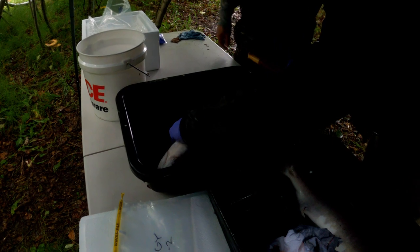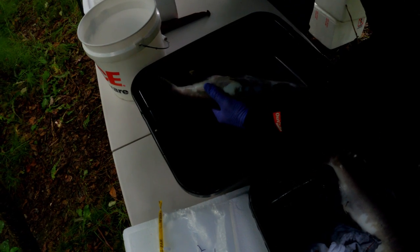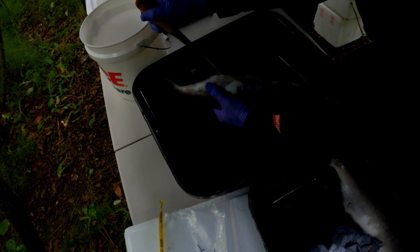The egg take is performed by cutting from the vent up to the pectoral fins. After this, we can remove all the eggs from the fish and into the bucket.